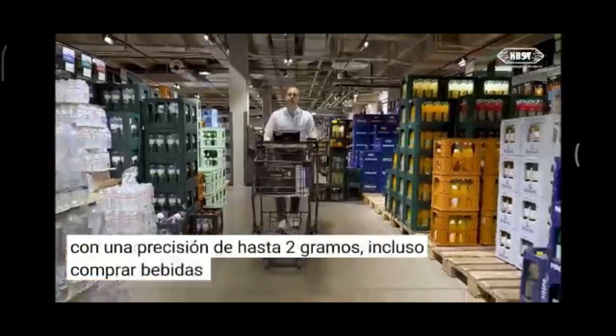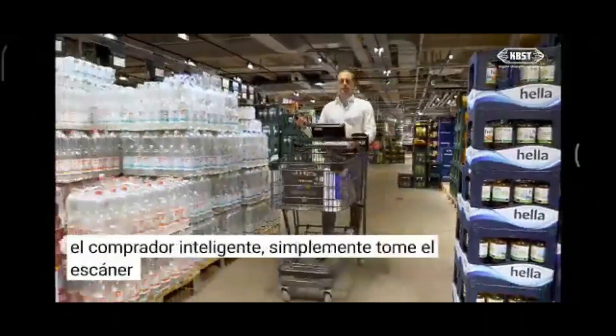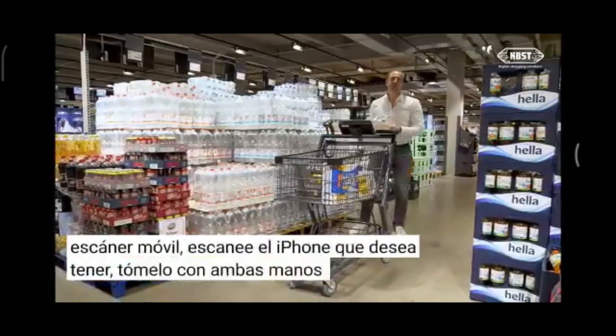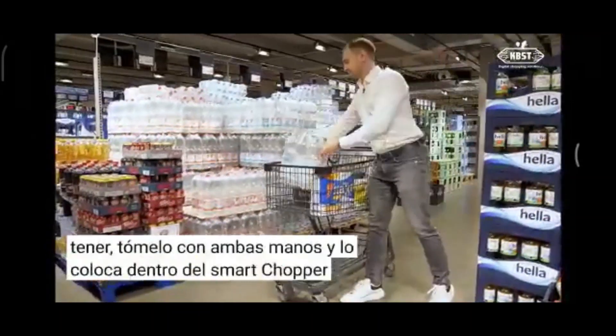Even shopping for beverages is pretty easy with the Smart Shopper. You just take the mobile scanner, scan the item you want, take it with both hands, place it inside the Smart Shopper, and you're done.